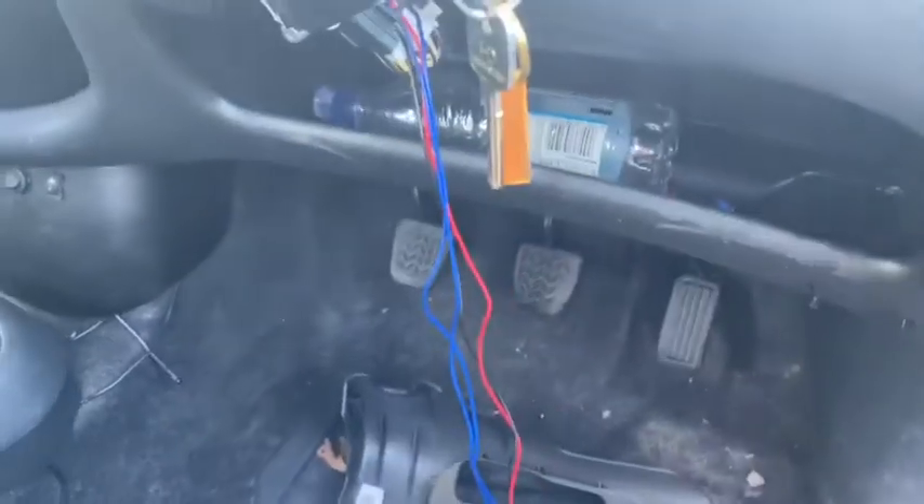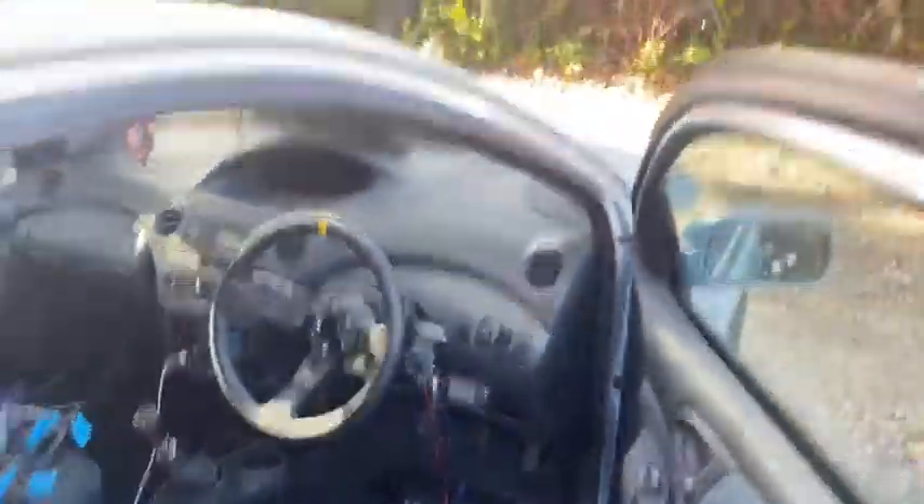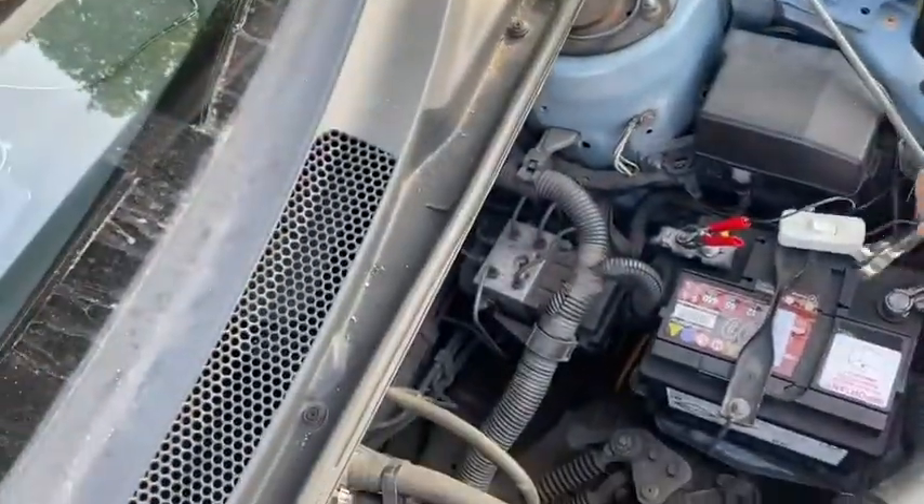I'm going to put that in off camera because I need two hands. Before I test it, I have a solar panel keeping my battery topped up, so let me open the bonnet and unplug the solar panel. There we go. Now I'm going to shut it and go try it — will my car start with a start button? Let's turn it on, ready.